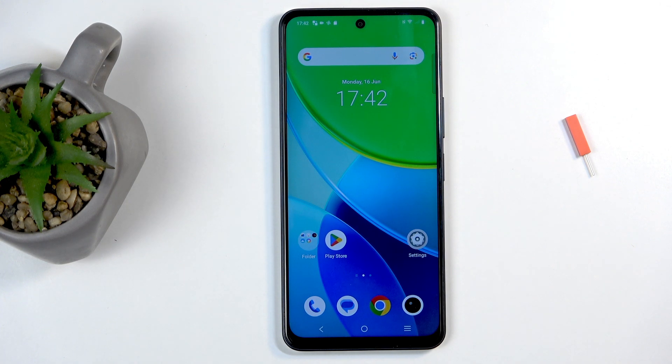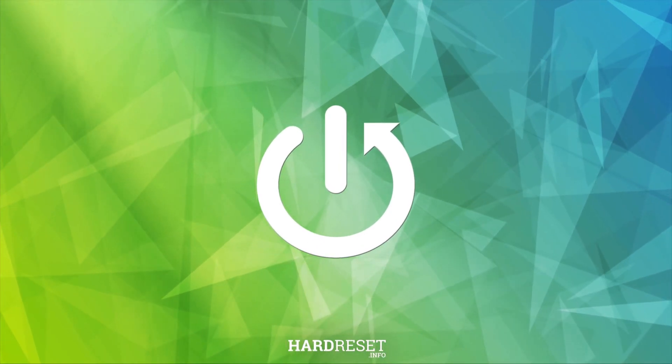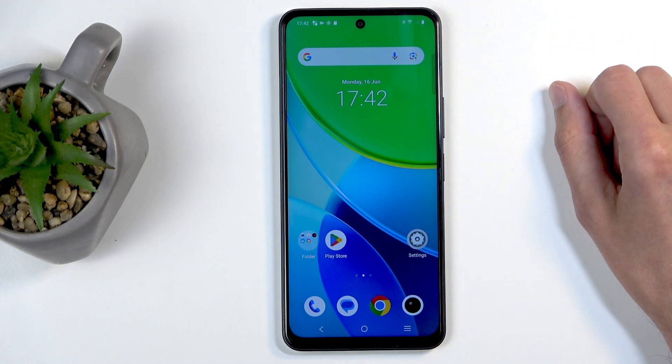Welcome. In front of me is a Vivo Y19S and today I will show you how you can capture a screenshot on this phone. To get started, you will want to open up content that you wish to capture. I'll be using the home screen as an example for this, so it's already open and visible on my screen.